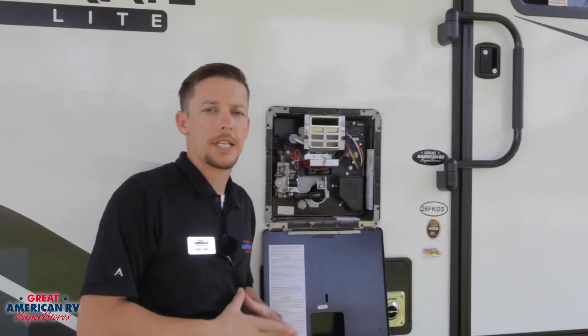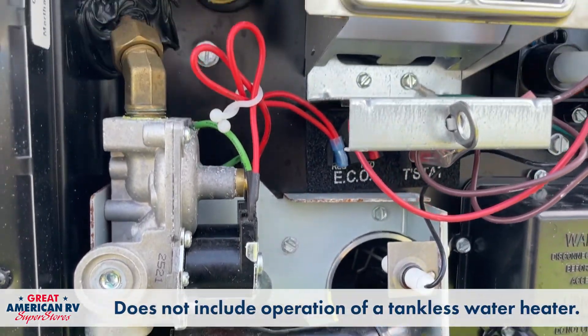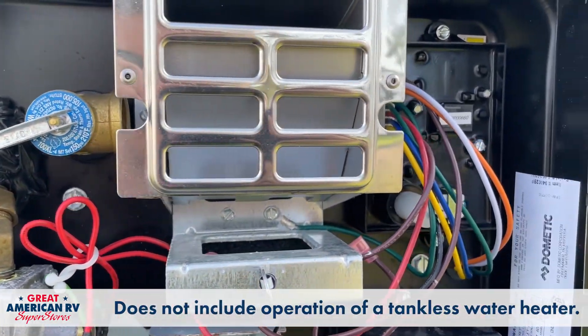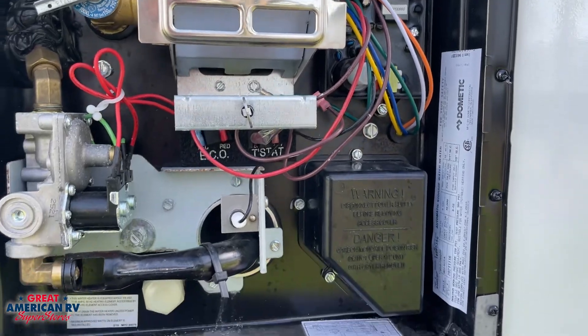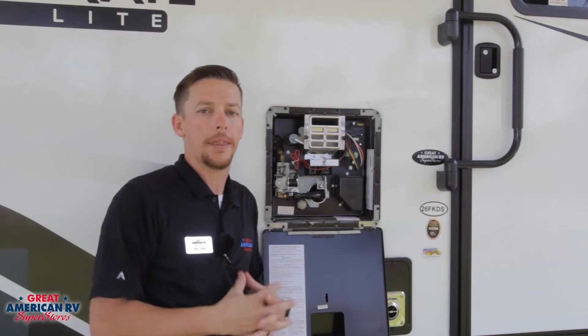Now there are several different styles of Dometic water heaters, but we're going to go over the operation of this particular one. The operation of all of them is pretty close to the same — you may have just gas rather than gas and electric, but all these steps will coincide with that.